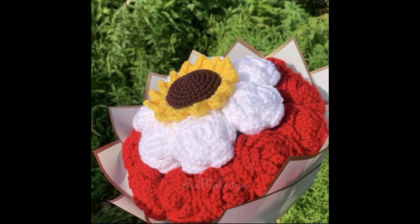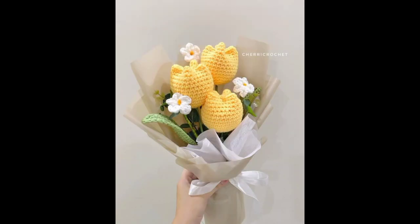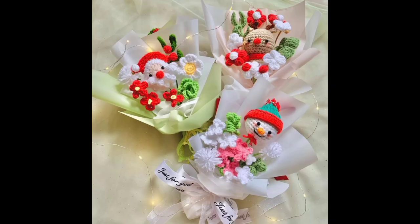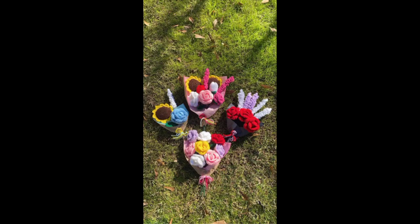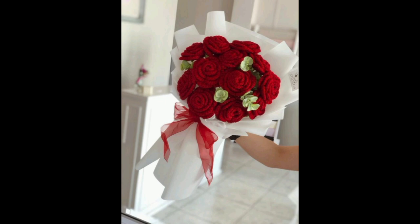Crochet roses in various colors mimic a real bouquet — there are so many rose crochet patterns available. Crochet sunflowers with their distinctive yellow petals and brown centers make for a cheerful bucket. You can also see daisy designs this year, with a simple design and a contrasting center.